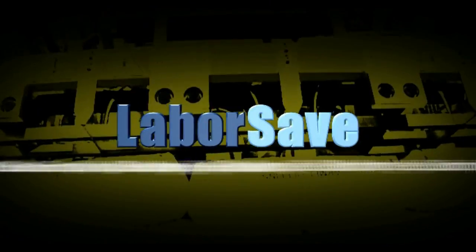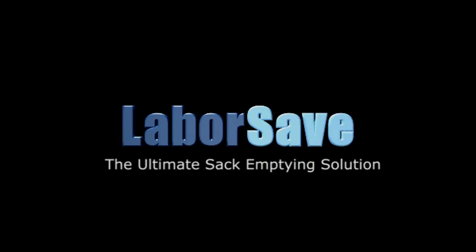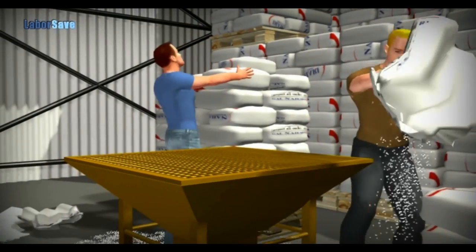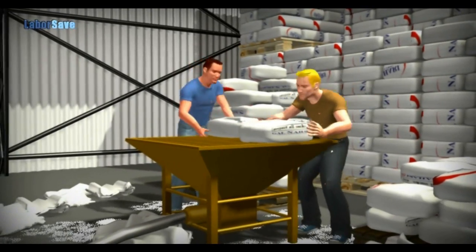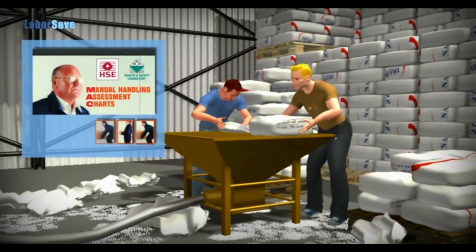LaborSave, at the forefront of automatic sack emptying. Emptying sacks the old fashioned way is difficult, dirty and very labor intensive, as well as a major cause of serious injuries.